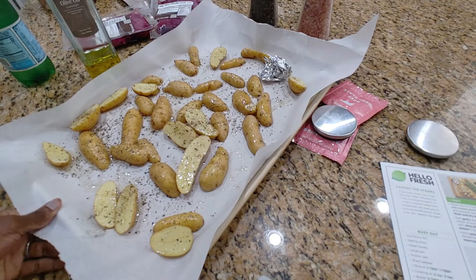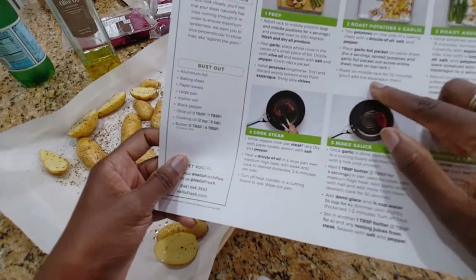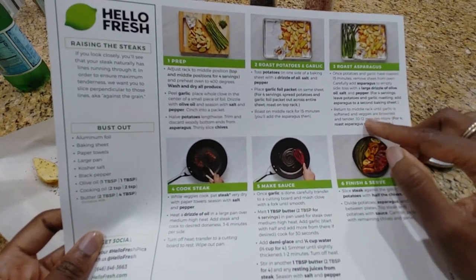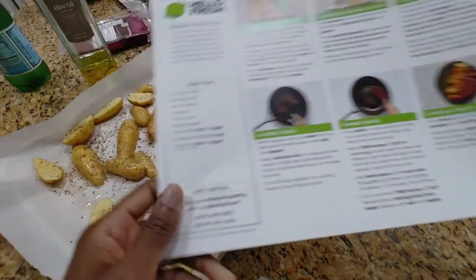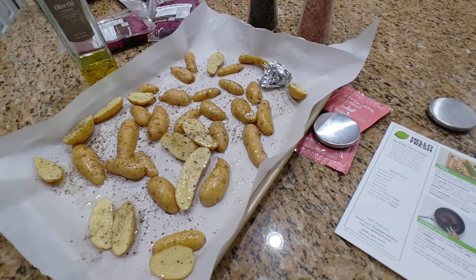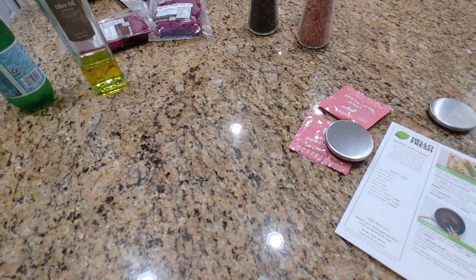Reading the directions carefully: 15 minutes, then remove and add asparagus — which I don't have — then return and cook for 10 to 12 more minutes. So basically we're going to do this for 25 minutes total. 25 minutes is a long time — I'm hungry, I hope I can make it. The oven's not even hot enough yet, and then once I get it in there I still have another 20 to 25 minutes. I'm definitely gonna probably have to get a snack.